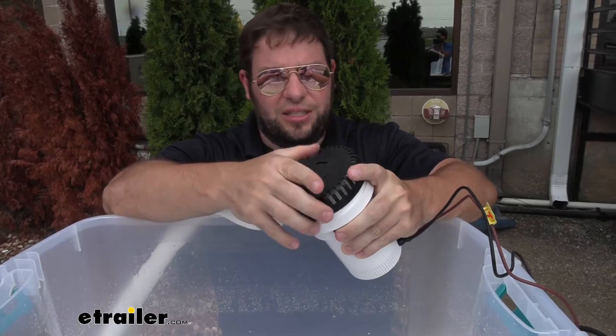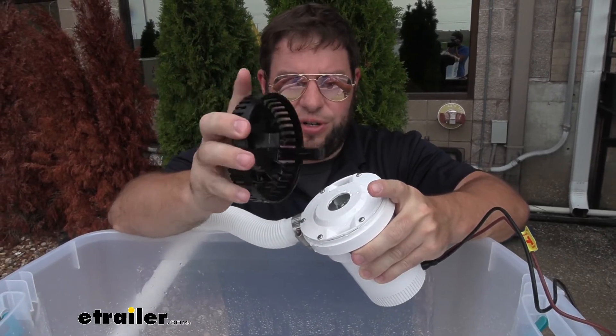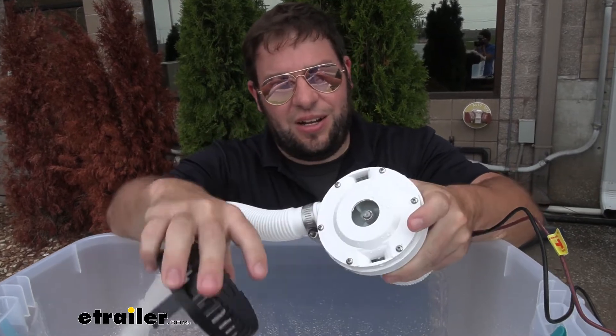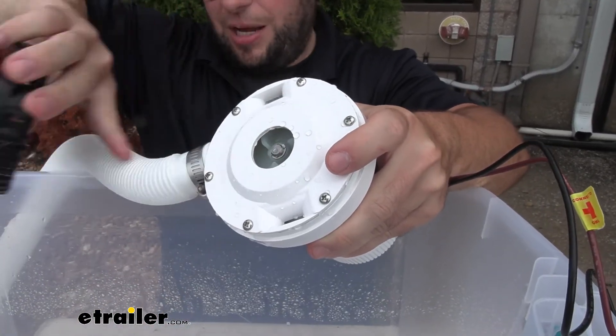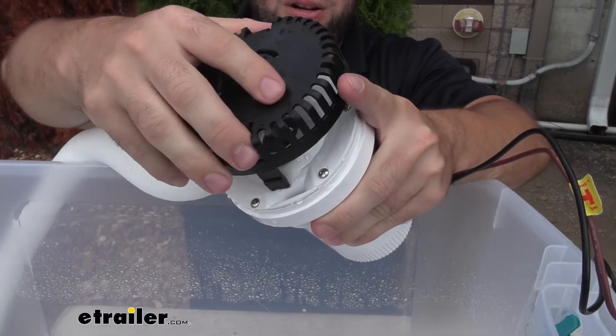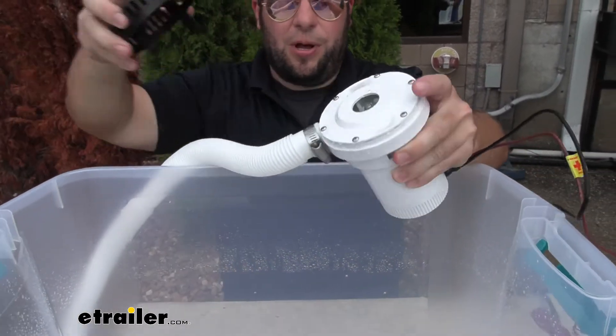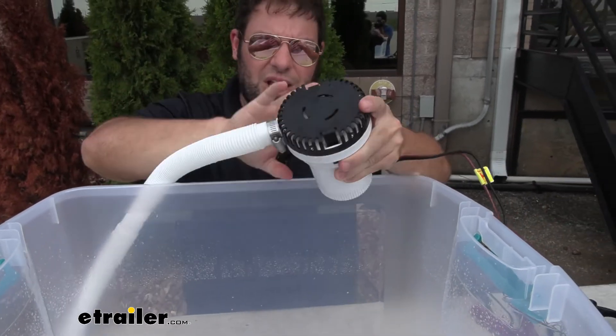Let's take it apart and see what it looks like. I'm going to take the filter off first. This is used to collect any big debris like leaves or anything from getting in there and clogging up the fan — making sure it can still pump water. With this on there, it's going to keep that from happening. Water comes in through here and comes right out the pump to the outside of your boat.